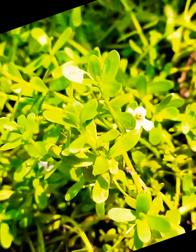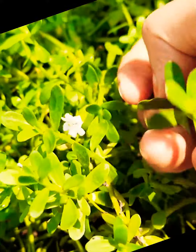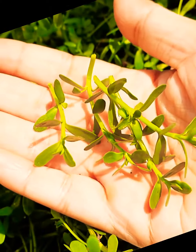Today I am going to prepare brahmi recipe, which is also known as the herb of grace or water hyssop. This is my kitchen garden of brahmi.